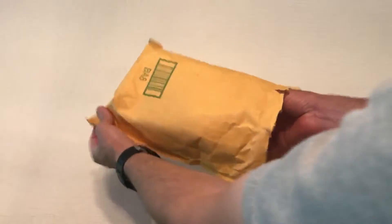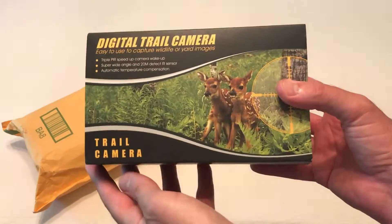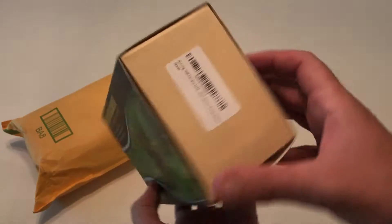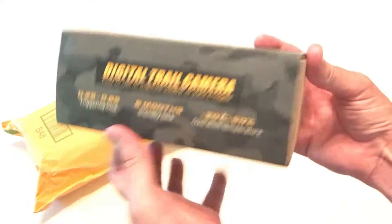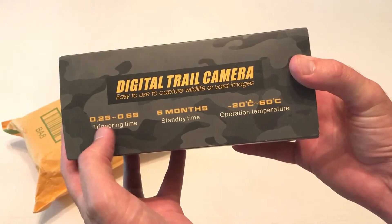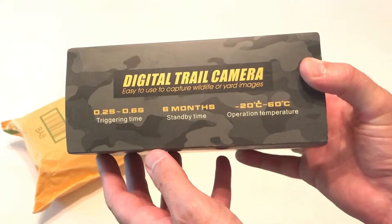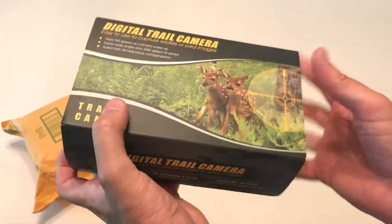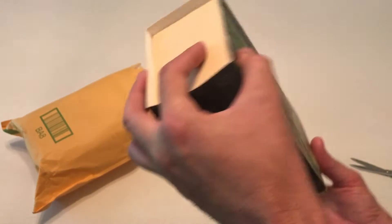Hey everybody, today I'm going to be unboxing the latest Amazon purchase — this is the trail camera from the company Blaze Video. As with all my purchases, I like doing these unboxings in case there's somebody else out there thinking about buying the same item and they want to get an idea of what it looks like when it comes in, what the quality is like, etc. On the box it says 0.2 to 0.6 second trigger time; on the Amazon listing it actually says 0.3 seconds, so I'm not real sure — I guess it maybe depends on how you've got your settings. Six-month battery standby.